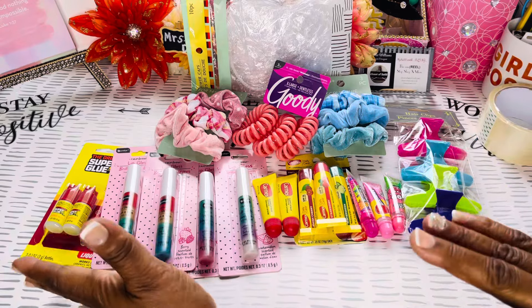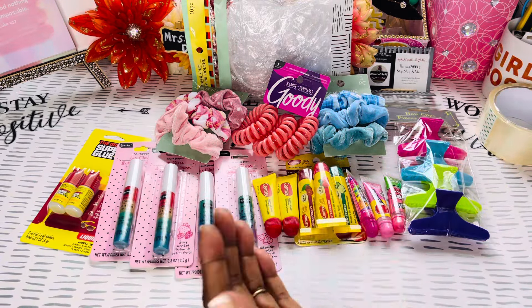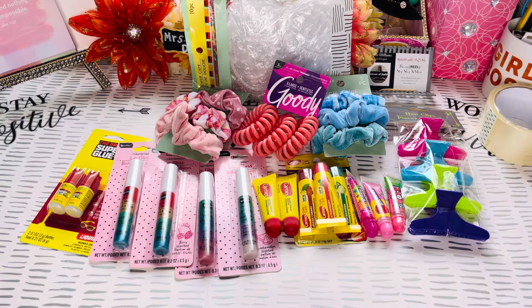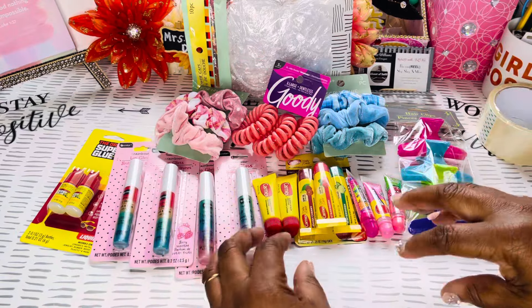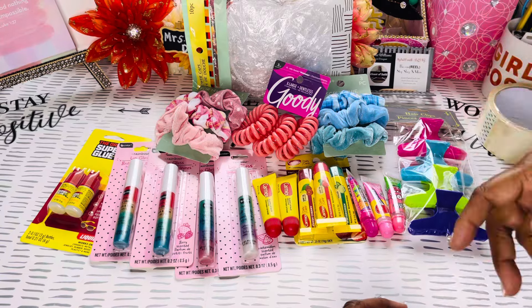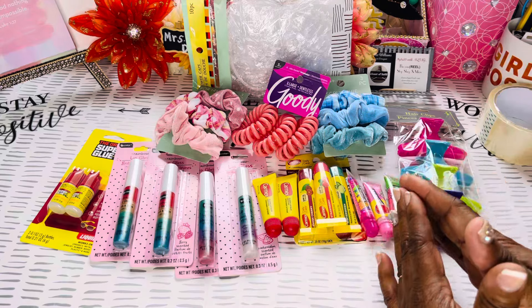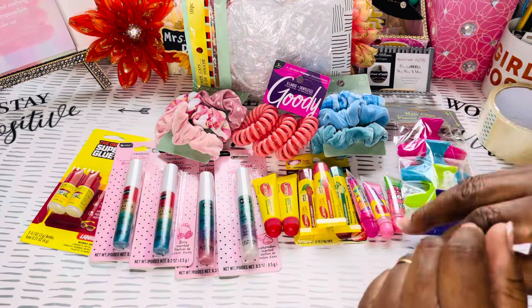Like I said, y'all go check out your local Dollar Trees and local areas because right about now it's school time again and they're putting a lot of little stuff out besides just stationery. The girls will go through there and pick up a lot of this kind of stuff. So if y'all put it in bundles and you're running a business, guess what — you can put it together and set your price.